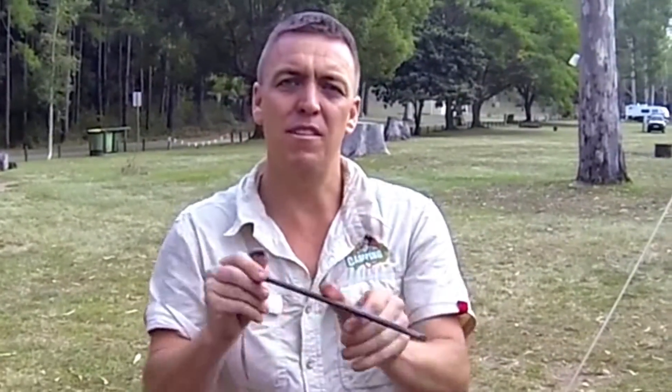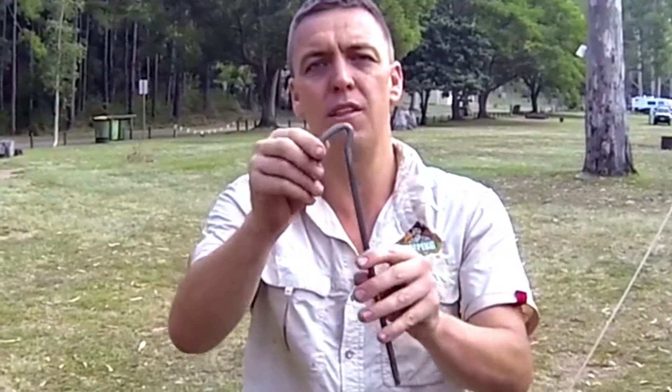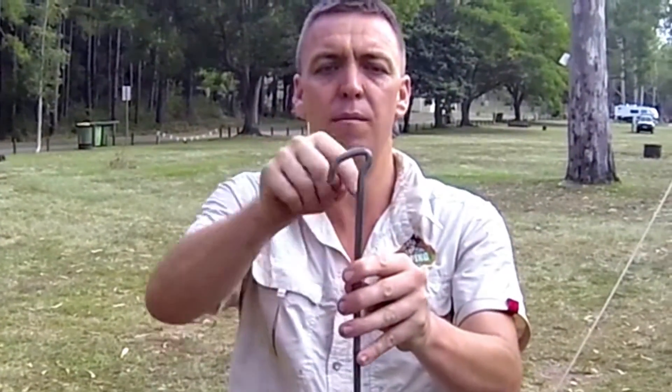It's shaped funny. The first thing about this peg is it has a chisel point — it means it's going to drive into the ground easier. The second thing is it's pre-bent. The idea of that is when it's hit with a hammer, you're hitting it directly over the shaft, which is very strong.